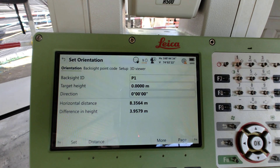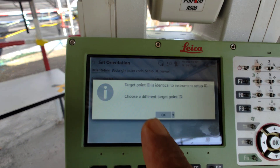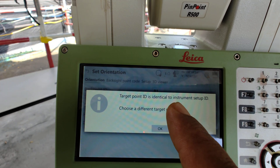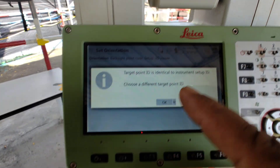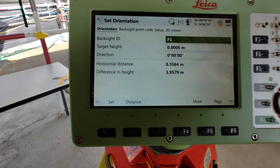We already aim at the backsight point. First we need to set distance. After that, you can see here: Target Point ID. Target Point ID is an identification and you need to set up the ID. Choose a target point ID, press okay.